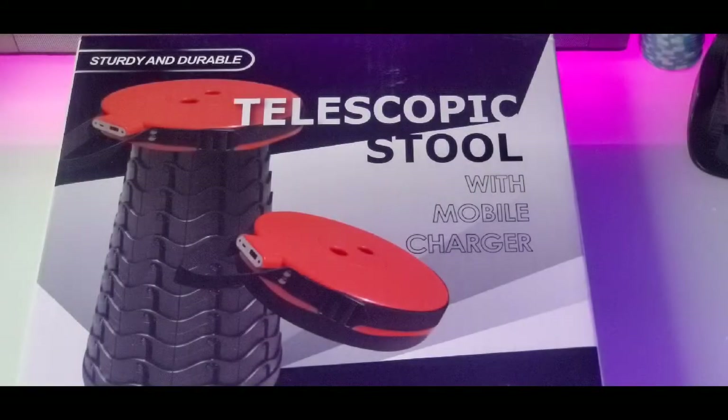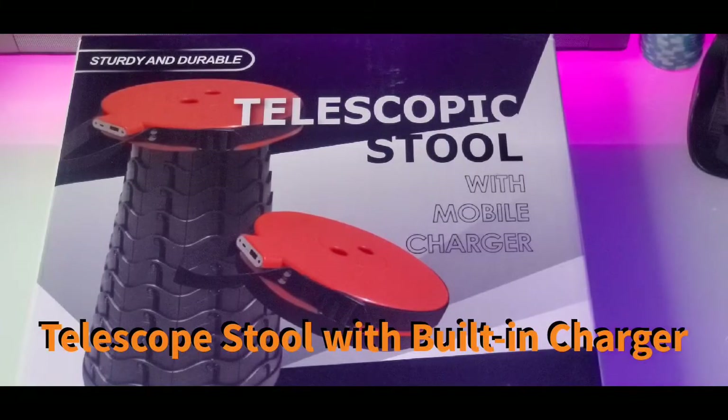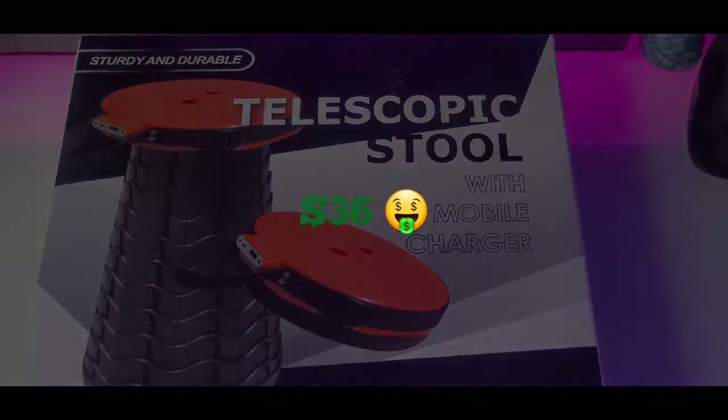Today we're gonna be taking a quick look and cracking open the Telescope Stool with Mobile Charger. Now this product right here you can get on Amazon.com for $35.98, so you're looking at $36. Now let's get straight into it.